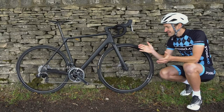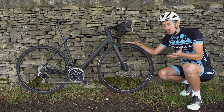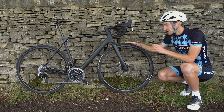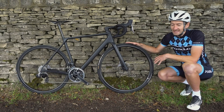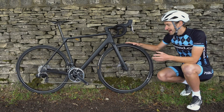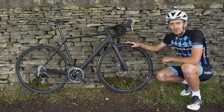Helping to trim a bit more weight are the Continental Grand Prix TT time trial tyres. They are 25mm wide and weigh about 190g each, so lighter than a regular tyre. They are a very fast-rolling tyre with pretty good grip and puncture protection. Personally, I swapped them for a GP5000 for better all-round durability and traction in all weathers, but with space for up to 30mm you could easily go to a 28 or even 30 for more comfort.